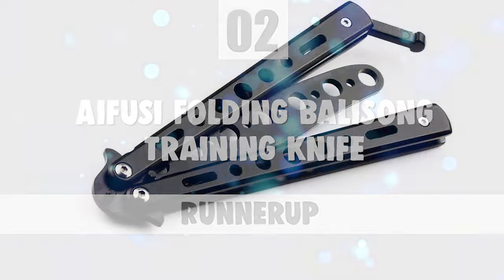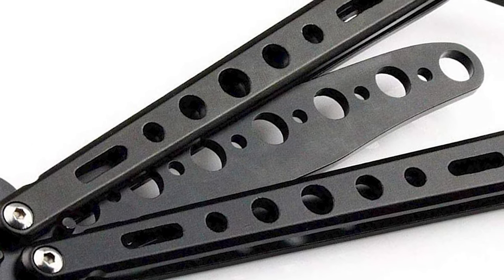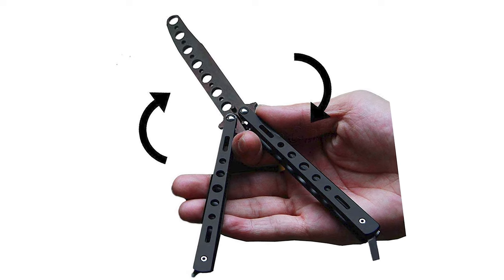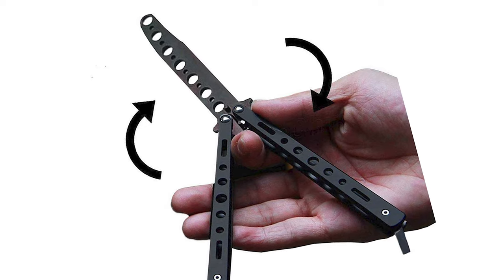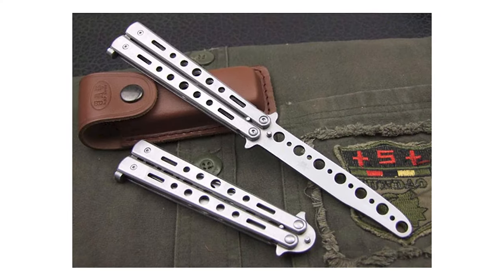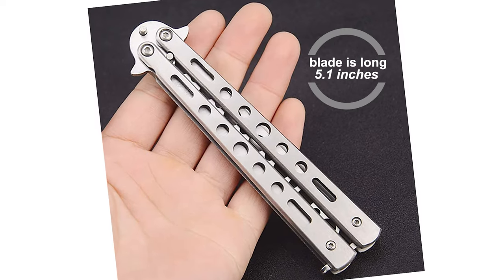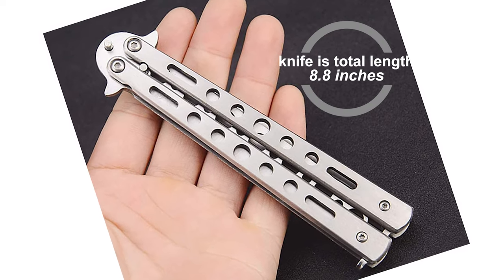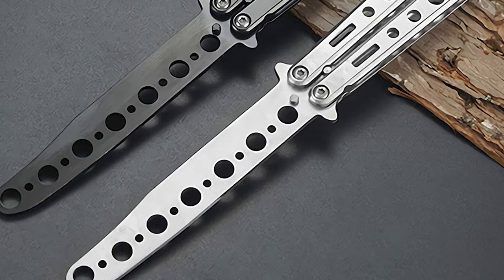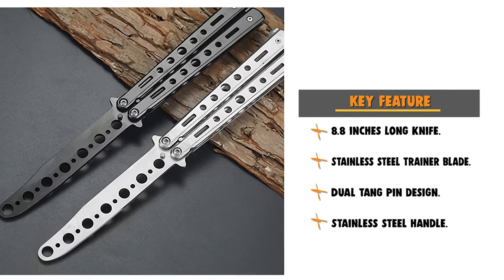IFUSI Folding Balisong Training Knife. If you are interested in using a balisong knife for your convenience, why not pick the IFUSI Folding Balisong Training Knife? The unsharpened blade of this practice butterfly knife will keep you away from danger as a beginner. This knife is durably built and sleek in appearance, giving you the confidence to practice without fear. It is carefully designed with a solid pin construction and copper washer setup, featuring no sharp blades. The blade is made of stainless steel, 5.1 inches long, with a total length of 8.8 inches. The stainless steel trainer blade has a dual tang pin design and solid stainless steel construction with handles for reduced weight. The handle has a steel latch, and the knife is lightweight, strong, harmless, and easy to carry.